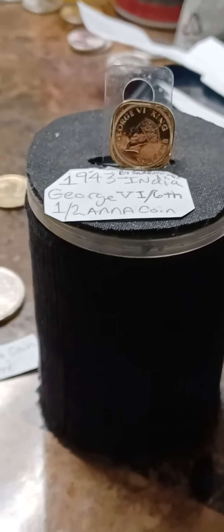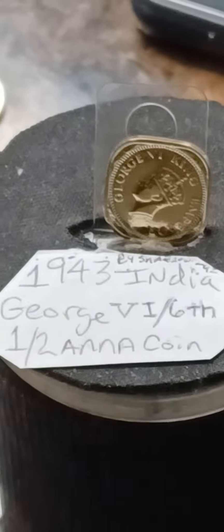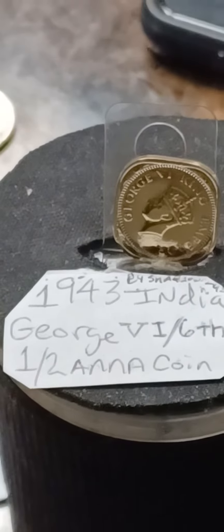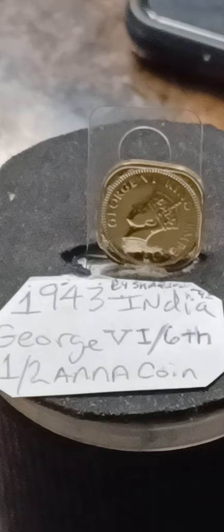All right, y'all, I'm back. And look what I got here. I got a 1943 George VI one and a half anna coin.